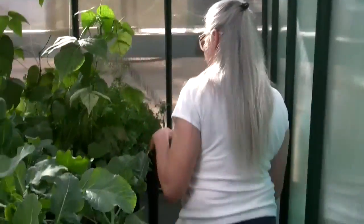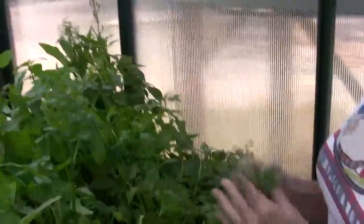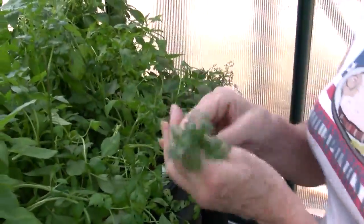Now we're on the backside of grow bed number five, and here's cilantro. I need to pick some cilantro to put in that salad I just showed you because I haven't added my cilantro yet. It just smells so wonderful — yum!